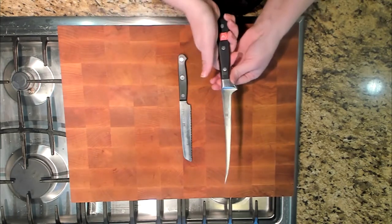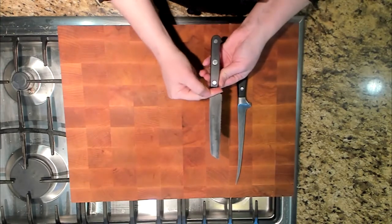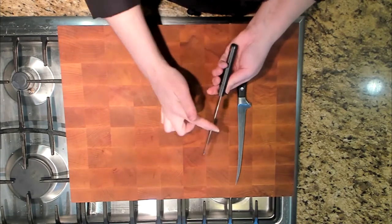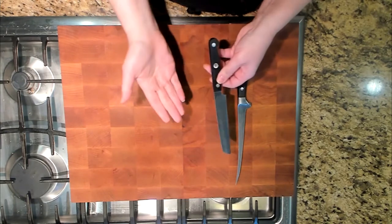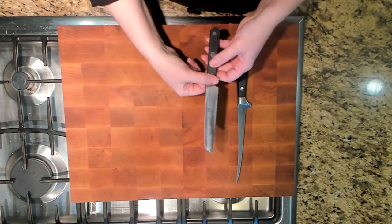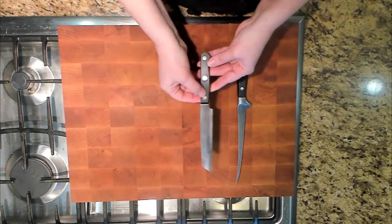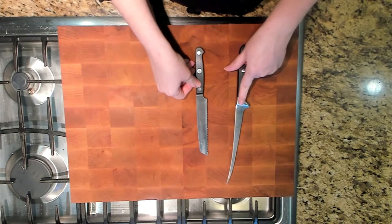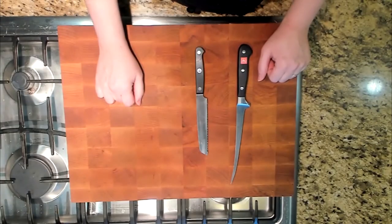So this right here is going to be the higher quality knife. With the stamped knife, you can see there is no bolster — it is just a single piece of metal with the blade around it. This one has a full tang, so there's nothing wrong with this knife. This just isn't the type you'd buy for a lifetime purchase. It's a good starter set and it's going to be inexpensive. The forged knife is going to be more expensive per knife, but you will have it for life as long as you take care of it.